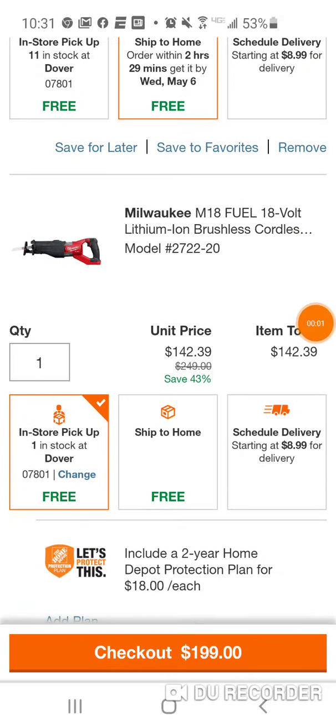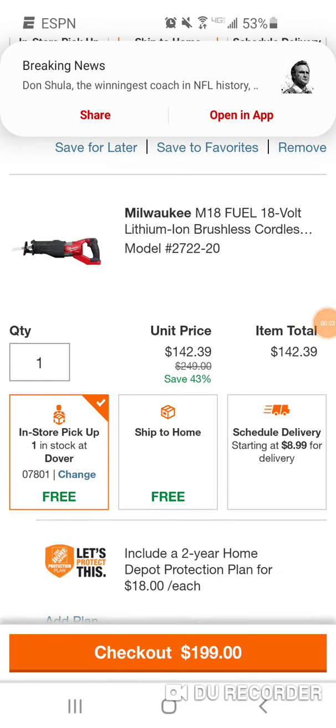What's going on, folks? All right, guys — Don Shula, I think, just passed away.